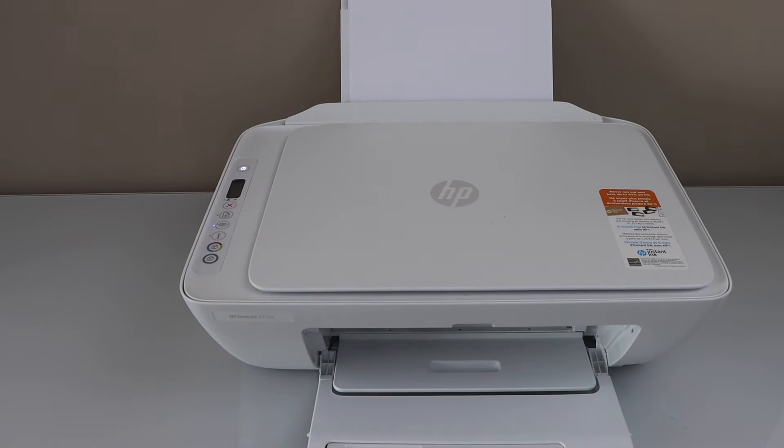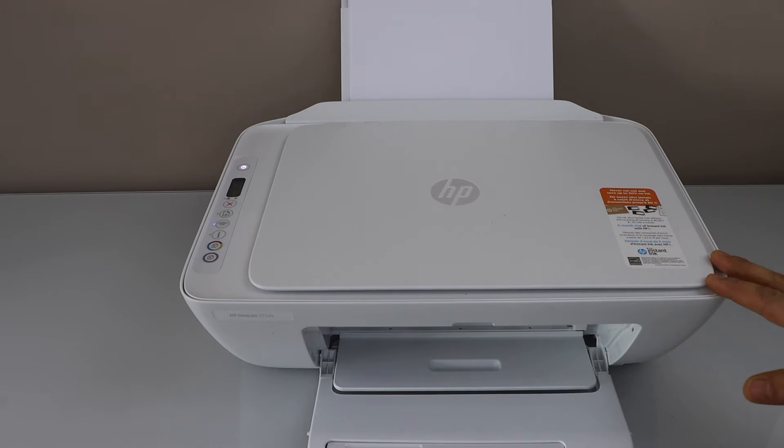In this video I'm going to show you how to do the hard reset of your HP DeskJet 2700 series printer.